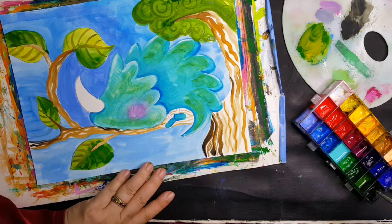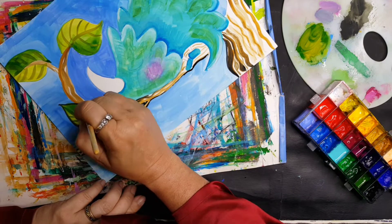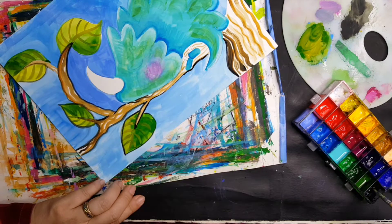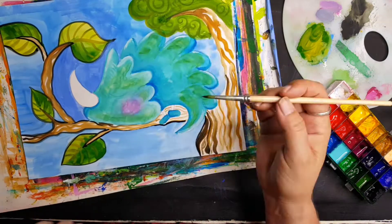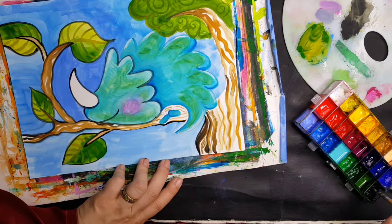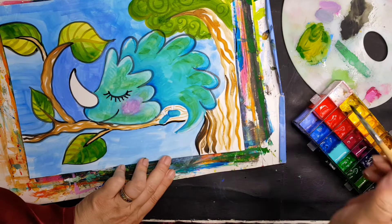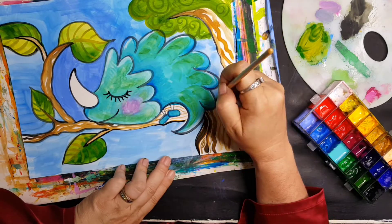I think she's so cute. It's never my intention when I start a painting to outline it in black, but usually when I get to about this stage I just really like the aesthetic that develops when you outline everything in black. I don't know why — I just do. I have always liked it. Even as a little child I remember coloring, I love to outline my colorings in black.